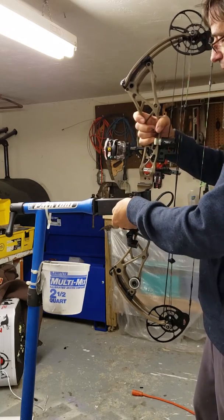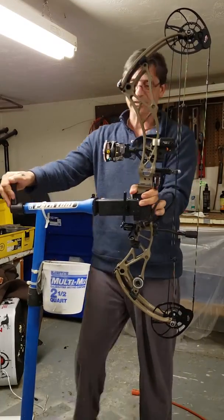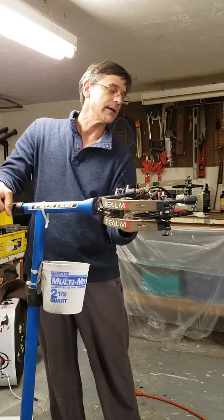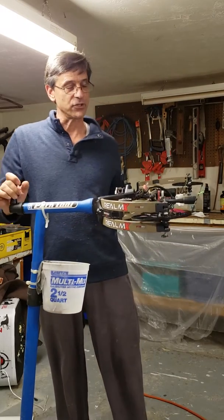What's nice about it is if you're setting up your sights and trying to get things parallel, you can adjust it this way as well as being able to adjust it the other way. If you're redoing your strings, a lot of times I turn it sideways — if I'm putting a new serving on, it makes it much easier to wind.